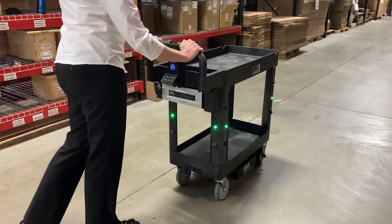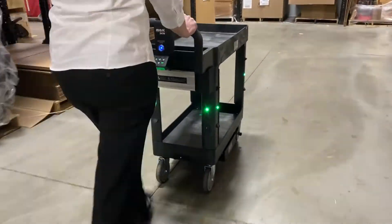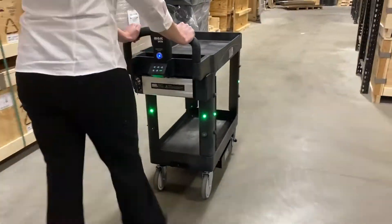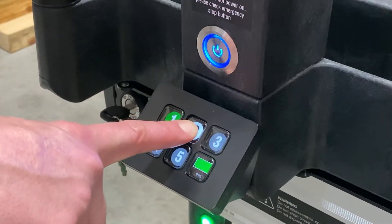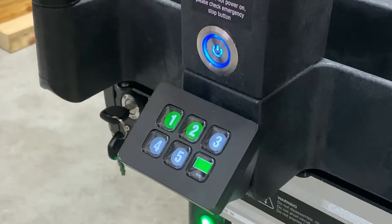Once you hear the confirmation, you can move the cart to a second location of your choice that you wish to program. Once you've reached that second location, follow the exact same process and press and hold button number two until you hear the double beep confirmation.